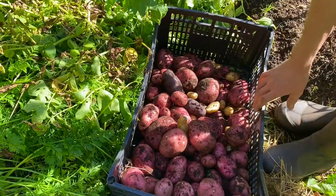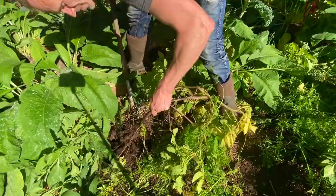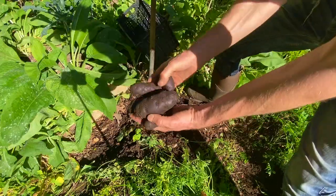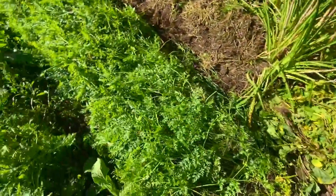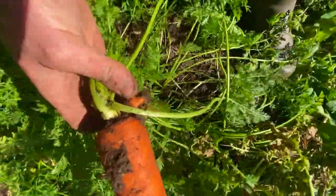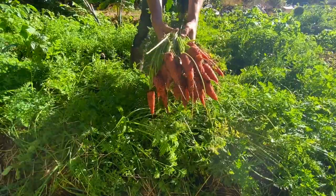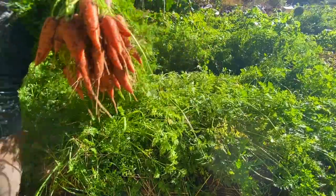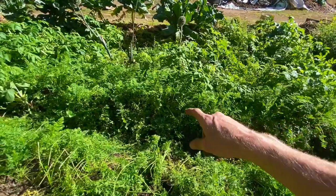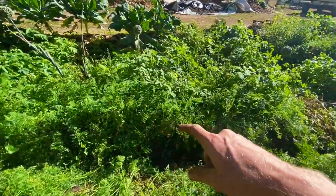There's one row harvested — some beauties in here, including purple ones. I've got quite a few volunteer potatoes just growing around. Let's see how these carrots are doing — one of the earliest plantings. This next bed is a little bit later of a planting. I think it's a different variety though; they're more slim. Might have been a little bit faster maturing.